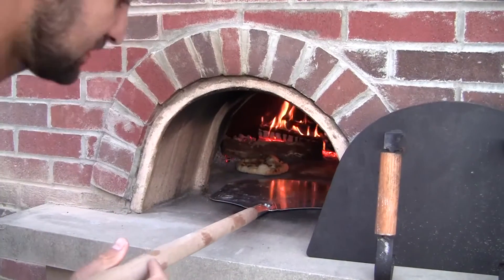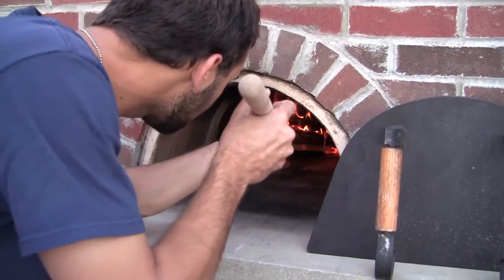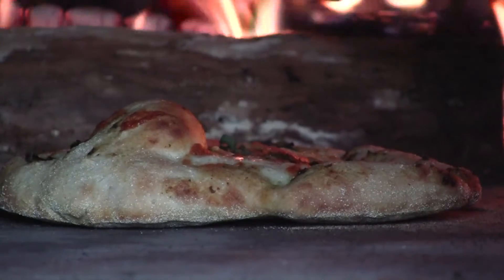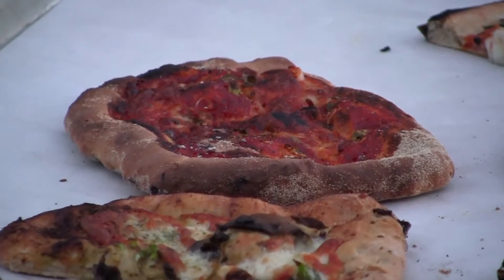There aren't a whole lot of people that have used a pizza oven, and groups can be a part of the process of making the dough — handmade — and then putting it into the pizza oven and seeing the finished product. So that'll be really cool to have people see the start to the finish of pizza.